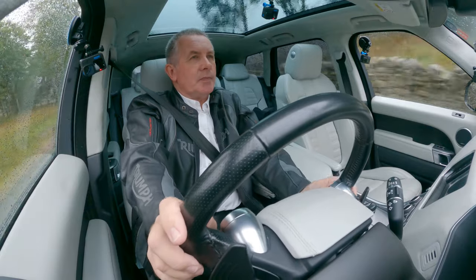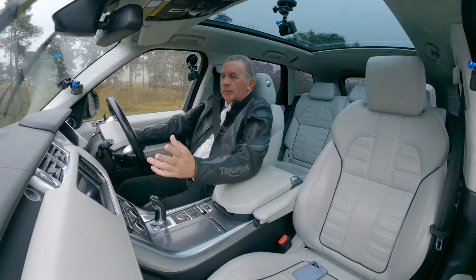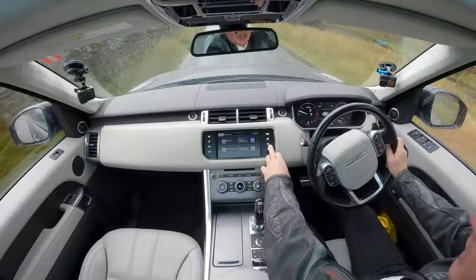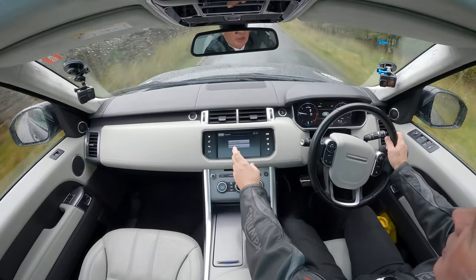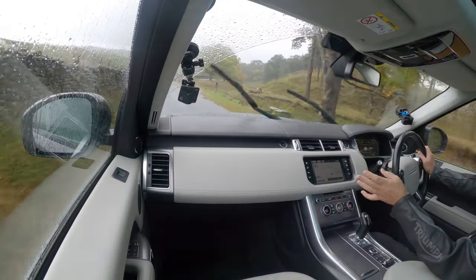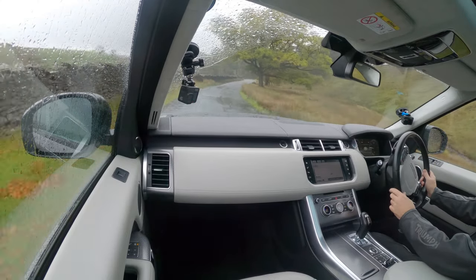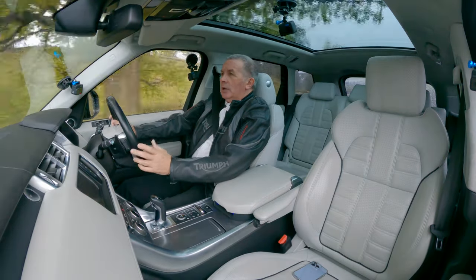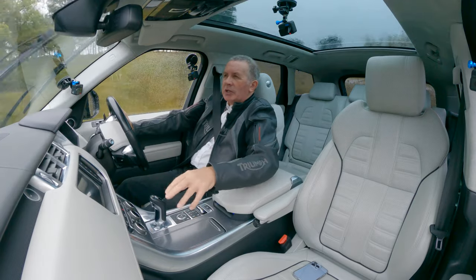What a fantastic car — got high pressure headlamp wash, Bluetooth hands-free, Bluetooth audio streaming, sat nav, on-road navigation, off-road navigation. It's a really simple system, very easy to use, a lot easier than most.